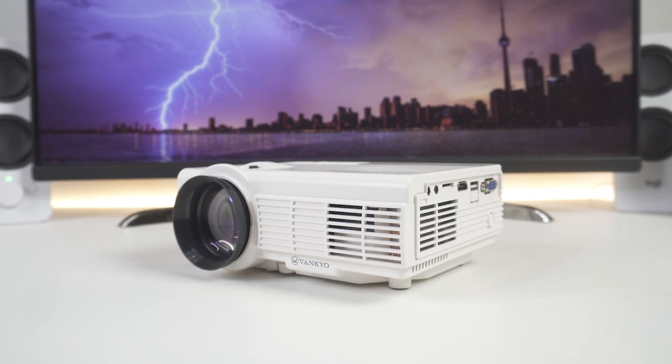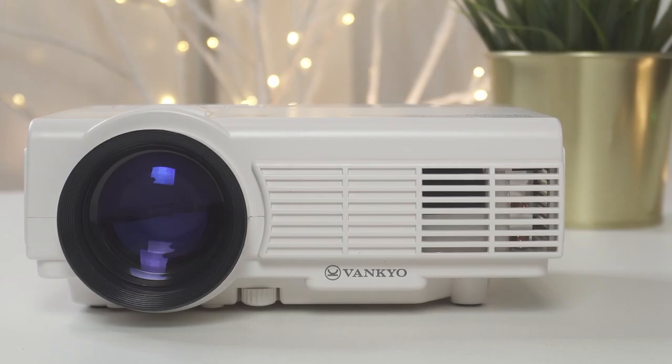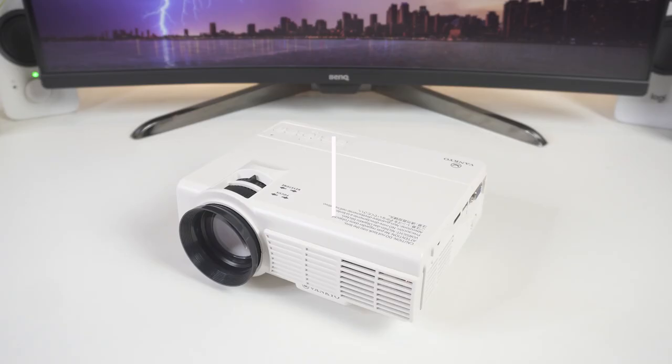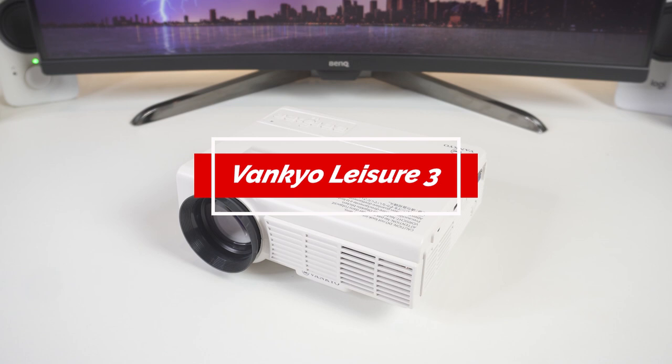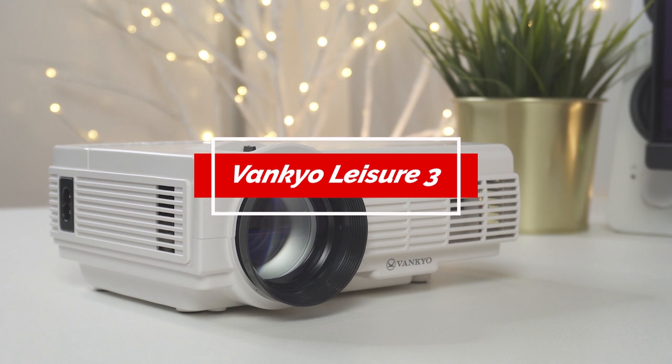Can you fit your TV in your backpack? Can it change its screen size? The answer is yes to both if we're talking about a mini projector. Mini projectors are getting smaller and more affordable, but the question is, are they right for you? In this video, we're going to be taking a closer look at the Vankyo Leisure 3 Mini Projector. We'll be going over key features, who this product is for, how it compares to the competition, and whether or not the Leisure 3 suits your needs.